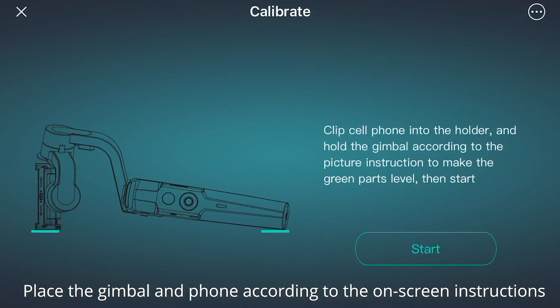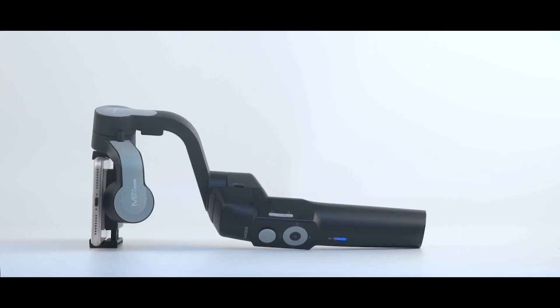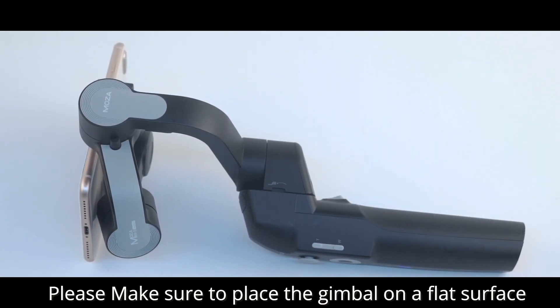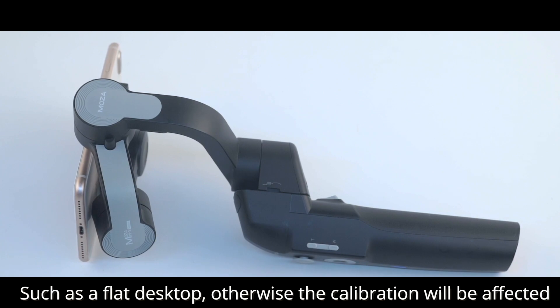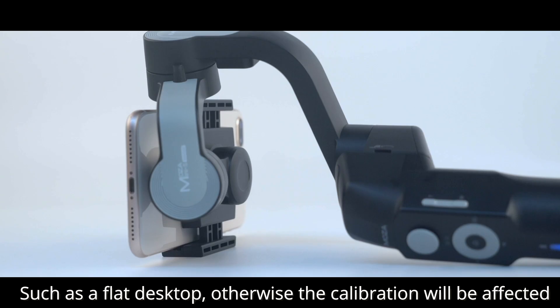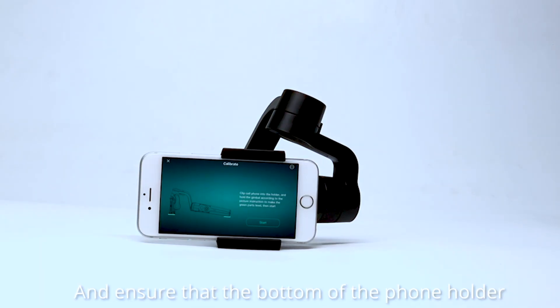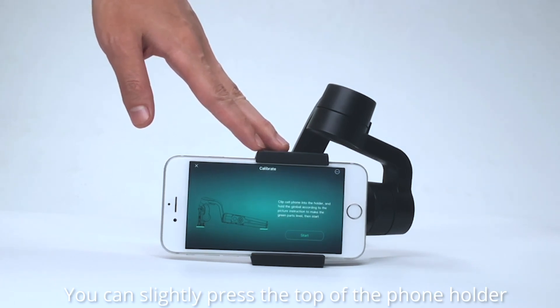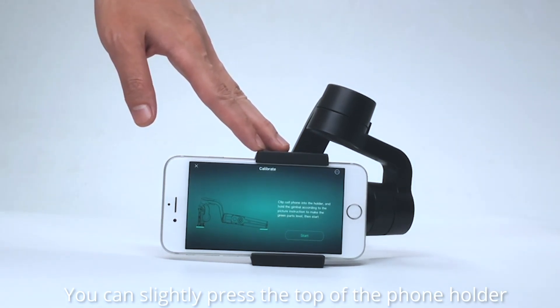Then the gimbal enters sleep mode. Place the gimbal and the phone according to the on-screen instructions. Make sure to place the gimbal on a flat surface, such as a flat desktop, otherwise the calibration will be affected. Ensure that the bottom of the phone holder fully fits onto the desk. You can slightly press the top of the phone holder.